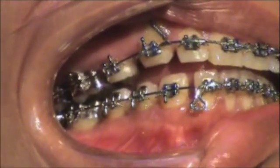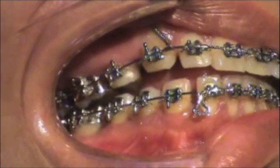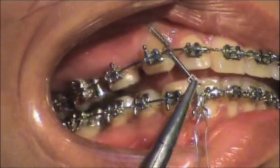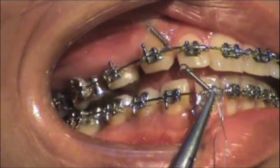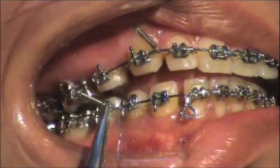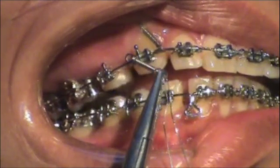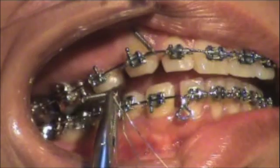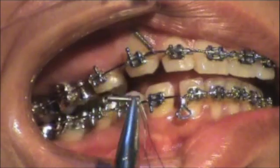We're going to be placing a 12 millimeter NITI closed coil to retract the cuspid. In this particular case, there has been an intrusion being done from skeletal anchorage on the anterior on 18 by 25 NITI, and we are planning a step two activation to retract the cuspid. We have a class two molar finish and the molar is already in a class two.